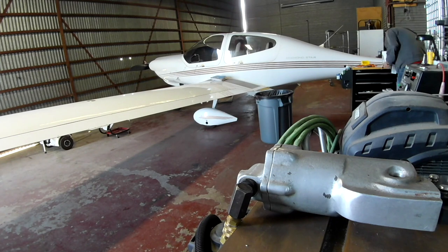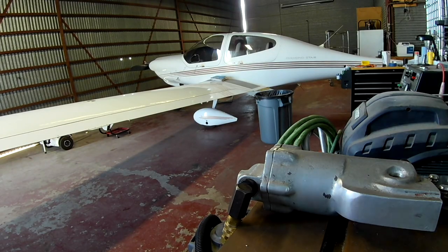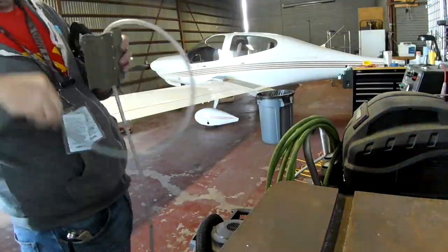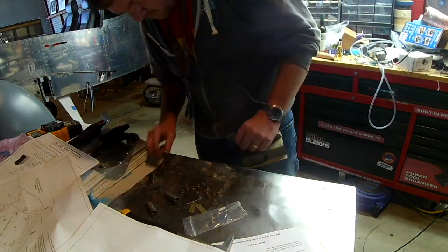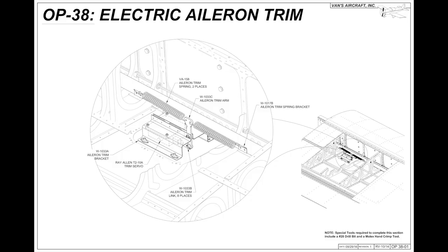Here we are in the main hangar doing a little bit of dimpling to the brackets. This system actually sits on one of the inspection plates. It's two angled brackets that have the motor attached by four screws, and then it has an arm which is attached to two springs, which are then attached to two points on the actual aileron push rod.